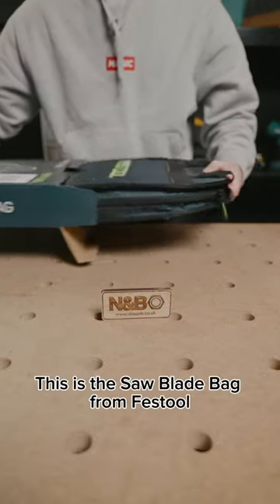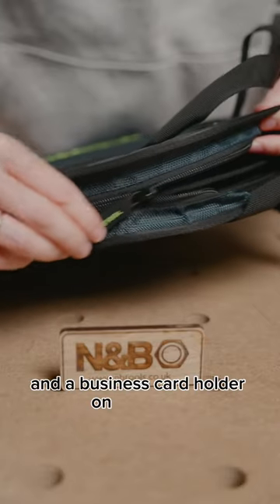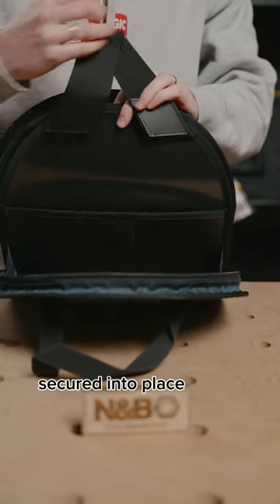This is the saw blade bag from Festool — a sturdy bag to carry and protect up to five circular saw blades. You'll find a zip pocket and a business card holder on the front, and inside you have five compartments to store blades up to 260mm, which are secured into place with a velcro strap.